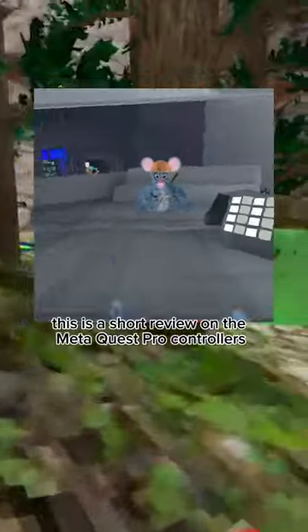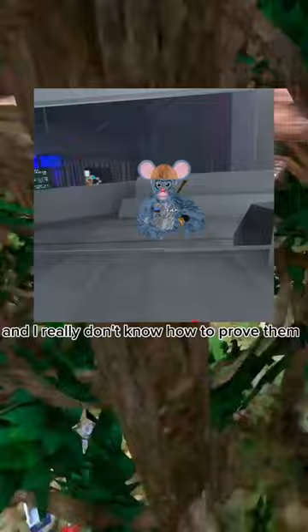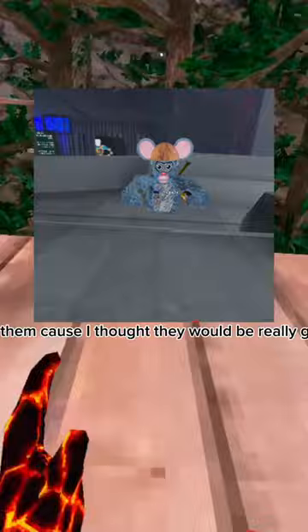This is a short review on the MetaQuest Pro Controllers. Here's proof that I have them. I can do this with my hands. Basically, these controllers — I got them because I thought they would be really good, and they do feel really good.